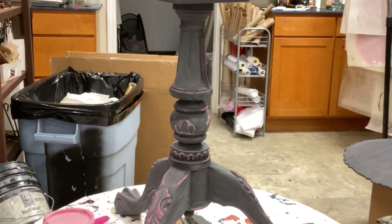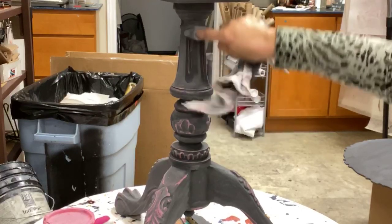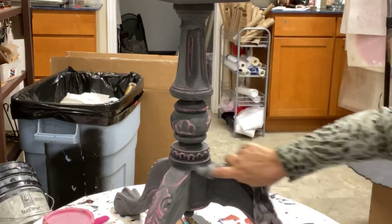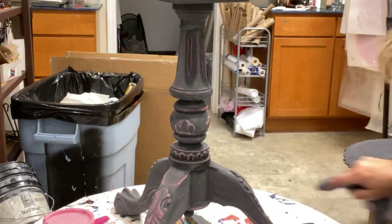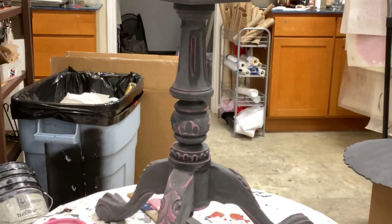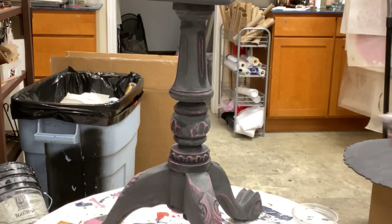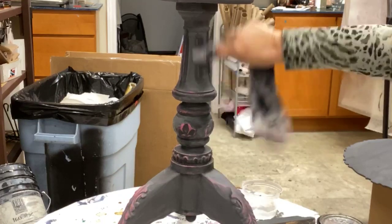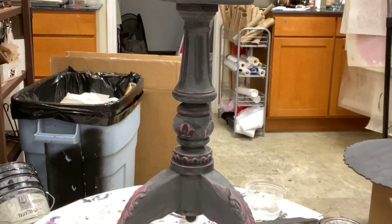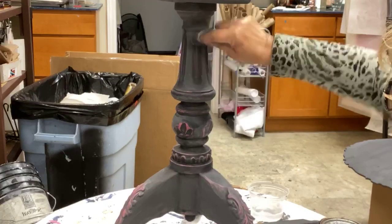Before I finish doing the top in the center, we're going to seal this whole thing up because I'm doing a totally different treatment in the center. I need to make sure that the rest of the table is sealed and protected before I start messing with that. So we're going to do all the distressing first, then topcoat it all another day, and then we'll do the center.